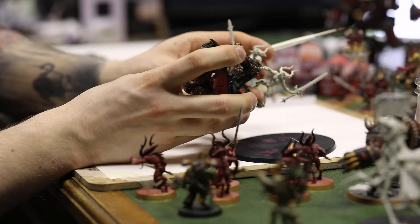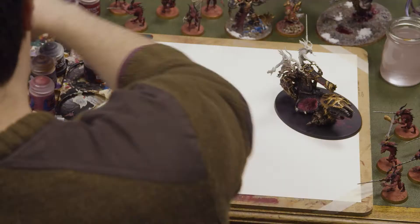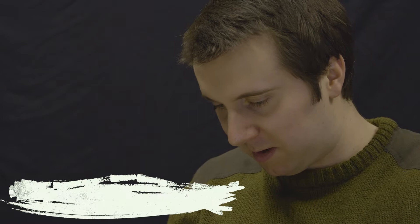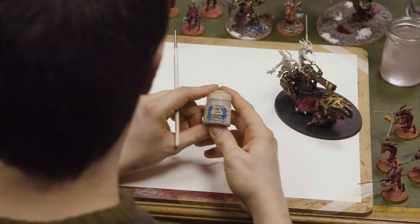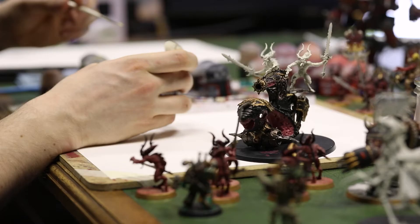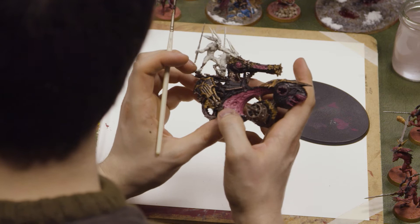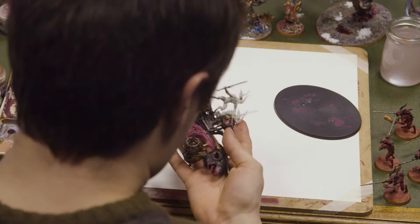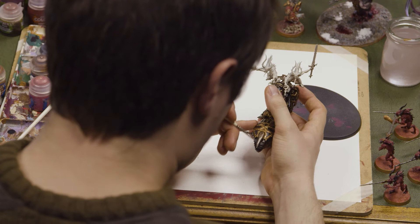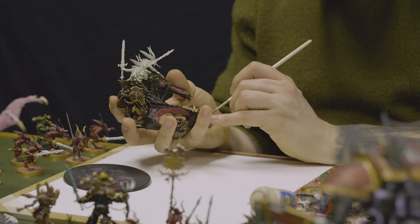Now that the majority of the pink is out of the way, I'll put in the skulls. I'll be using Citadel's Screaming Skull — very aptly named. It's a great cream colour for any bones, horns and teeth you might have on chaos models, and quite a useful paint to have regardless. We're going to be getting the skulls into these tiny little recesses inside the war machine, and also dress up the name-ploughing horn. Again, watered down so it doesn't cake on — just apply two thin layers.